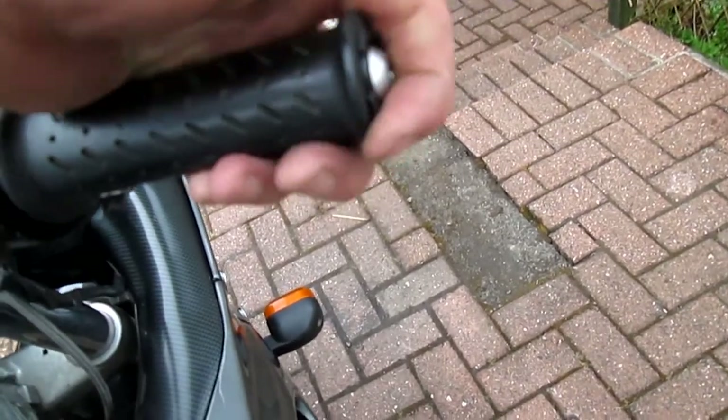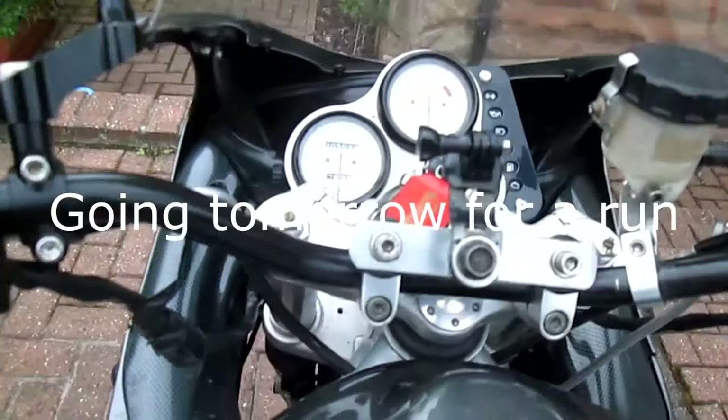Here we go. What's happening here? I'm going to push off — got started, got a blast.